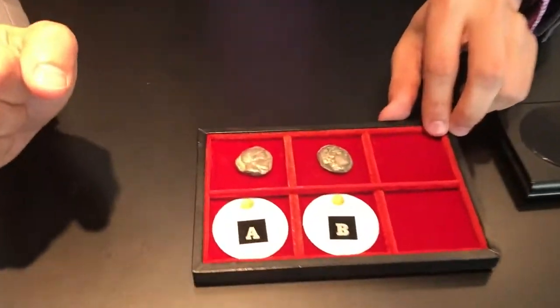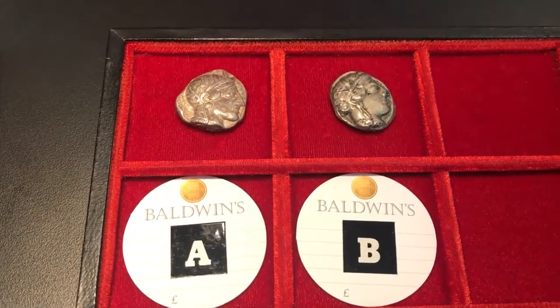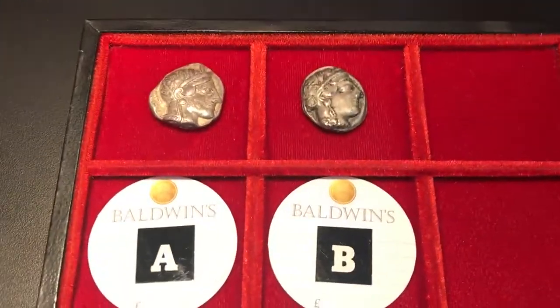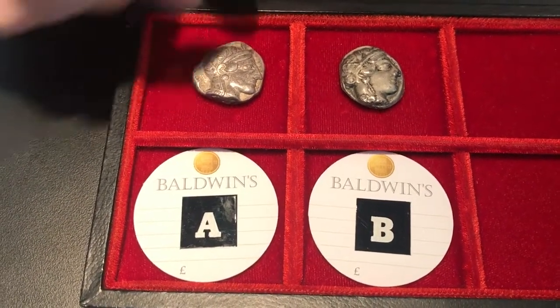This is the follow-up video to the previous one where I asked you which of these two coins is the fake coin — A or B? Now if you said B, you're absolutely right. The majority of you said B, and it is in fact the fake coin. I know I didn't give you all the information you'd need to make a definite decision, but I'll show you why now.